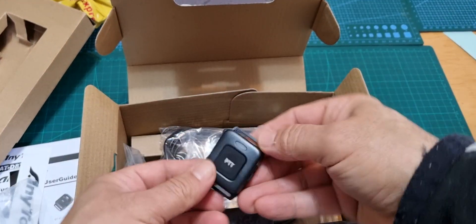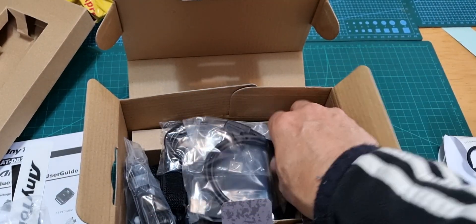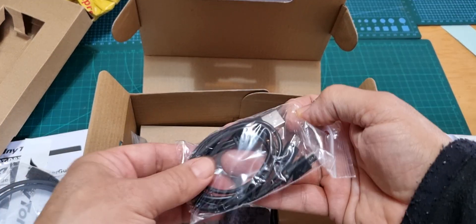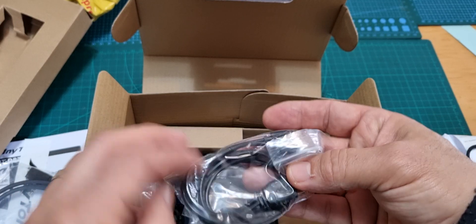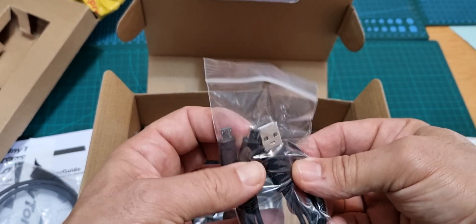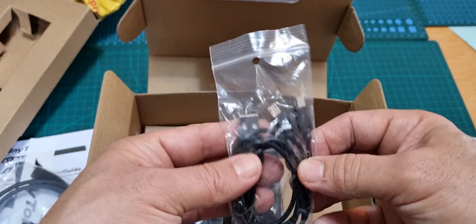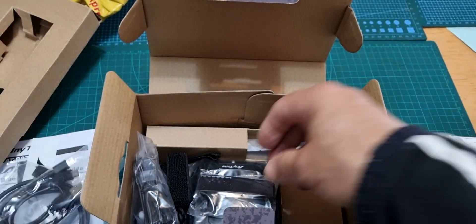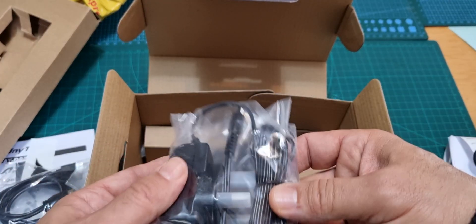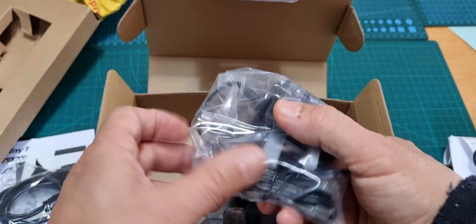In the box we get our Bluetooth PTT, which I've tested many times and works great. You get the programming lead — I've got several of them now. There's a charging lead for the Bluetooth device, and interestingly there are two micro-USB ends but only one beginning — I've never seen that before. Not sure why that is, but I'm not complaining. And the plug for the mains adapter.